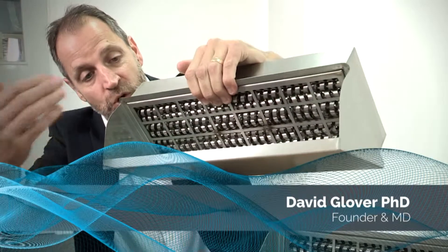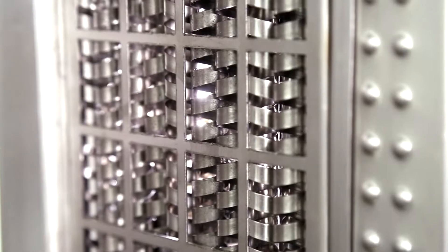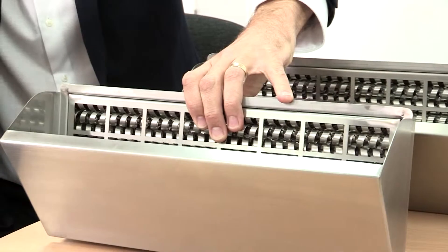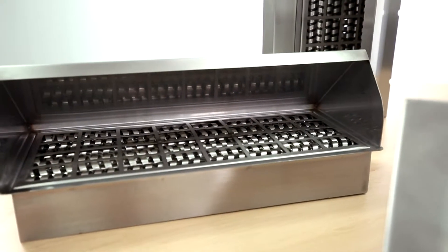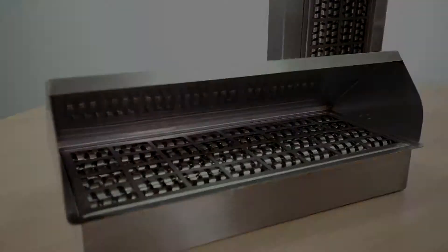Air would be drawn through the unit by the main system fan. Inside we've got these little coils. These cause the air to spin around, or to vortex, and as the air spins around as it passes through, grease particles will actually spin out. These grease particles get trapped on the coils and then eventually fall down into this front cup, so you get grease collected in the front cup.